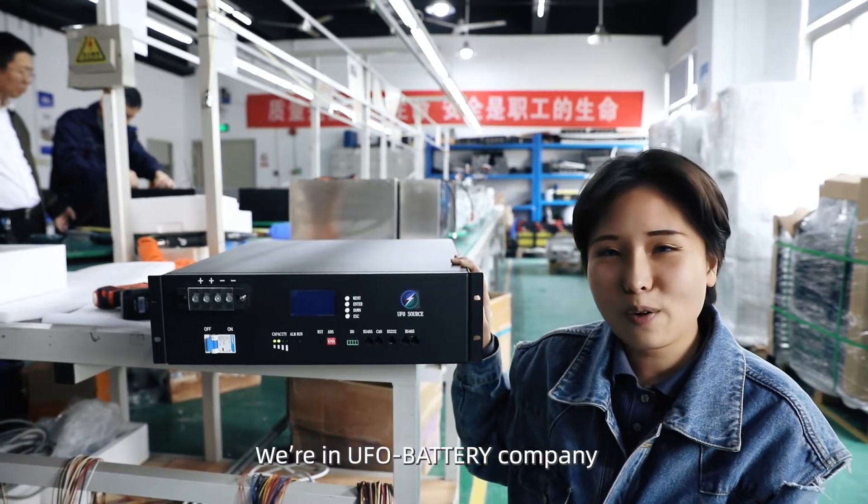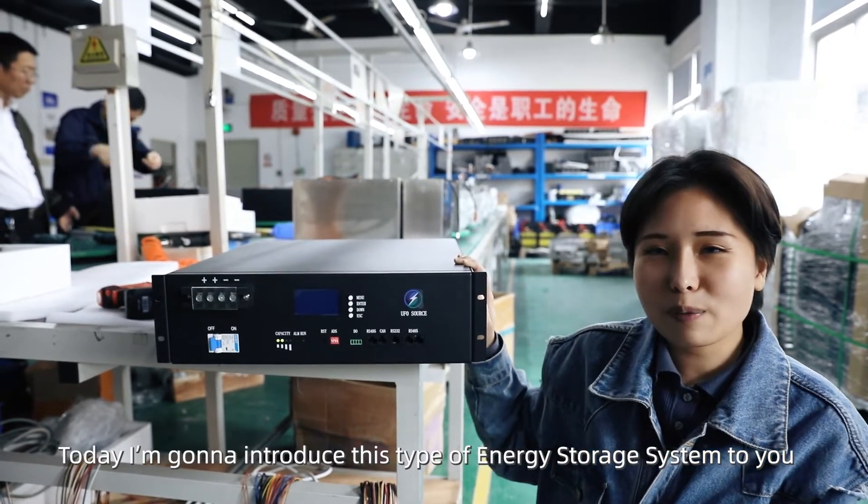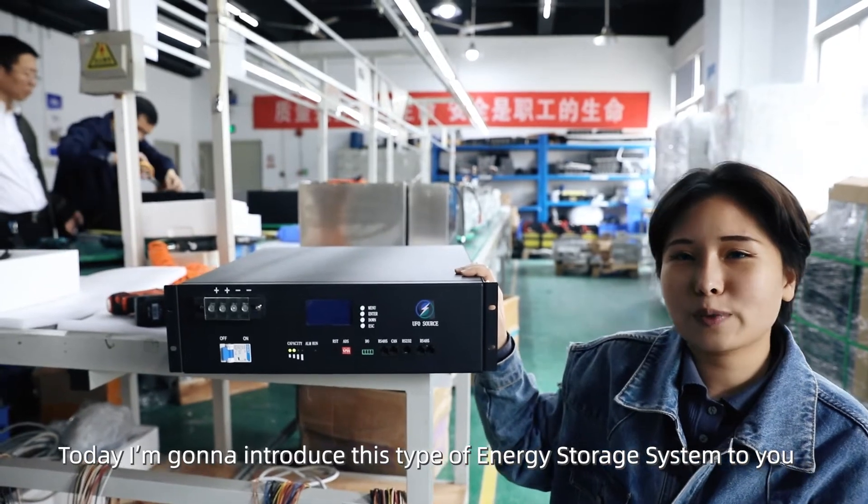Hi guys, this is Grace. We are in the UFO Battery Company. Today I'm going to introduce this energy storage system to you.